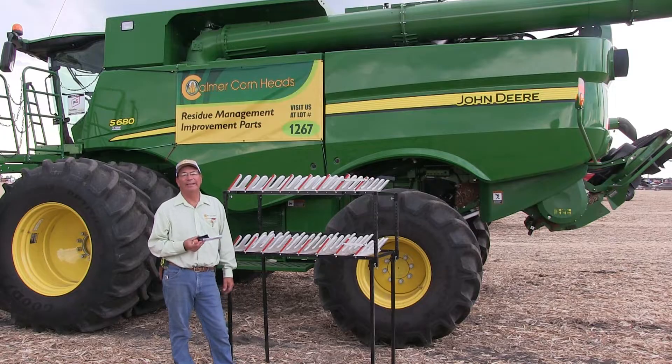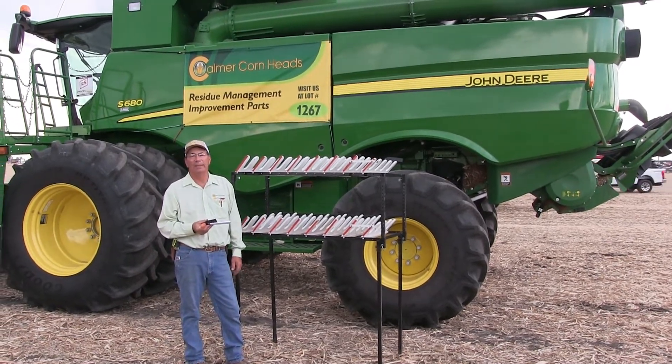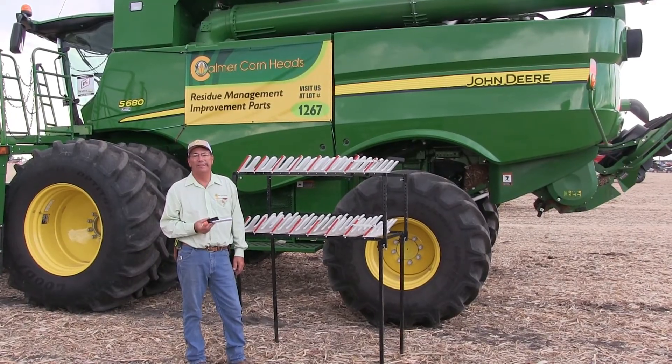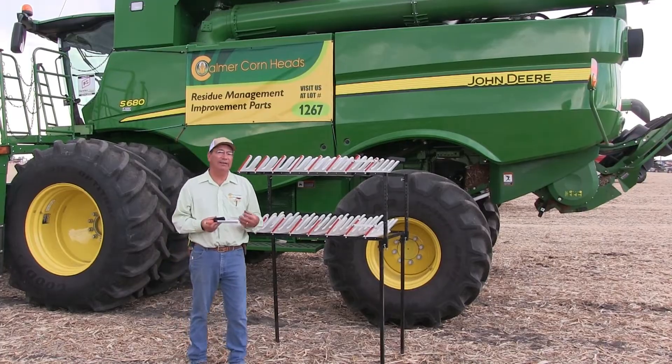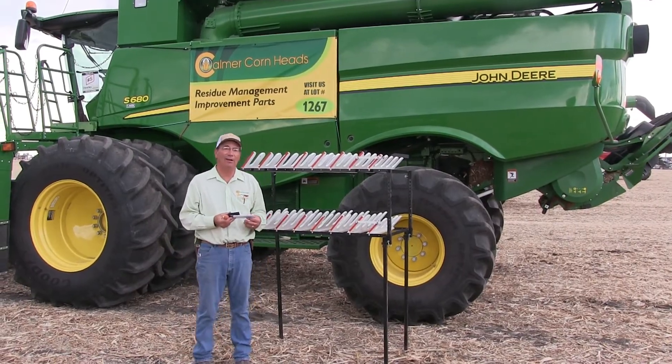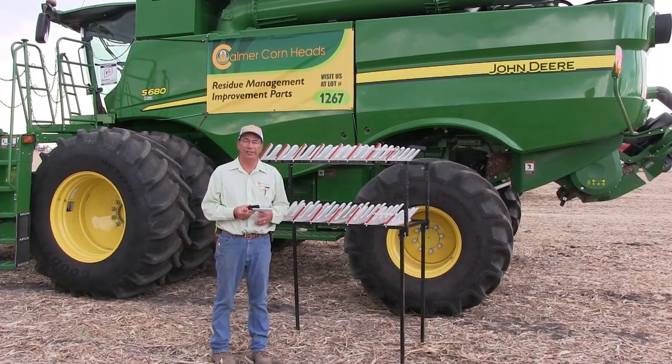Hi, my name is Marian Kalmer. I'm the owner of Kalmer Cornheads and I also farm in Western Illinois. The harvesting tips I have for you today are about setting the concave and also setting the sieves.